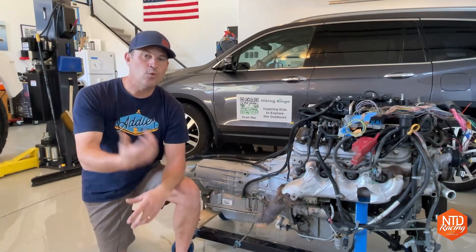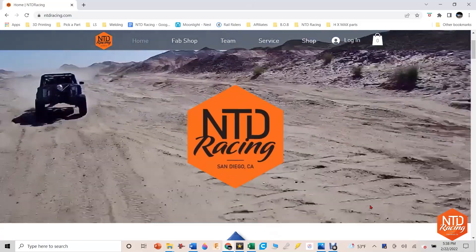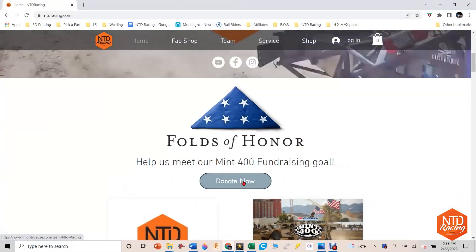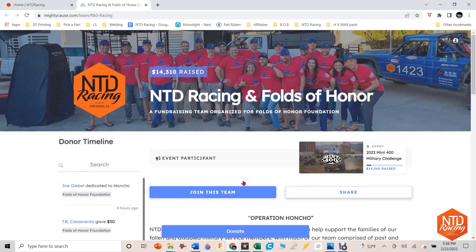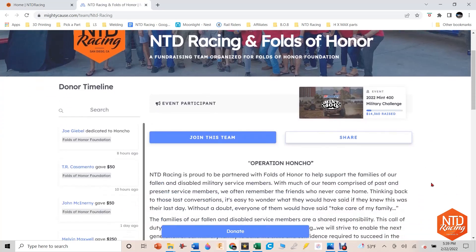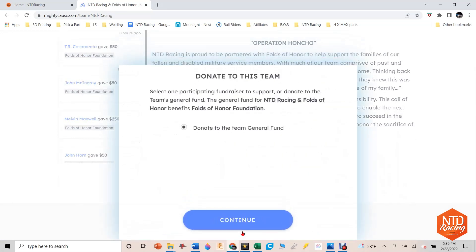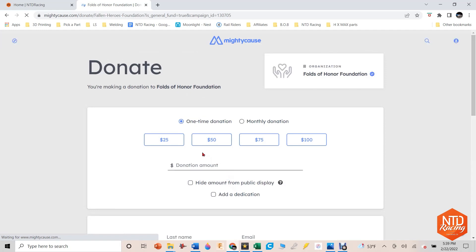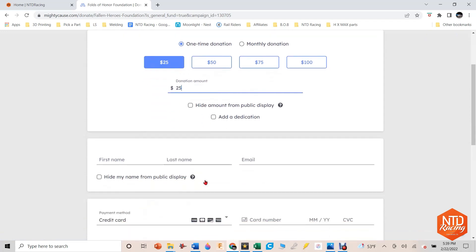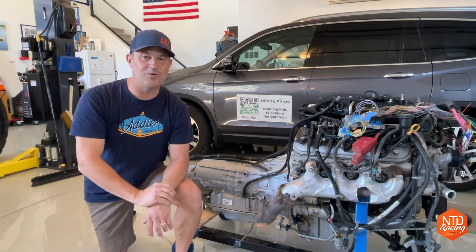One last thing — we've got the Mint 400 about two weeks away, and we are part of the Military Challenge. Check out our link on ntdracing.com — there's a button that says 'Donate Now.' You don't have to donate, but it'll give you information about what we're doing and how we're trying to raise money for Folds of Honor. They do great work for really deserving families, and if you've got five or ten dollars — or if you're a business with more — we'd sure appreciate you partnering with us.